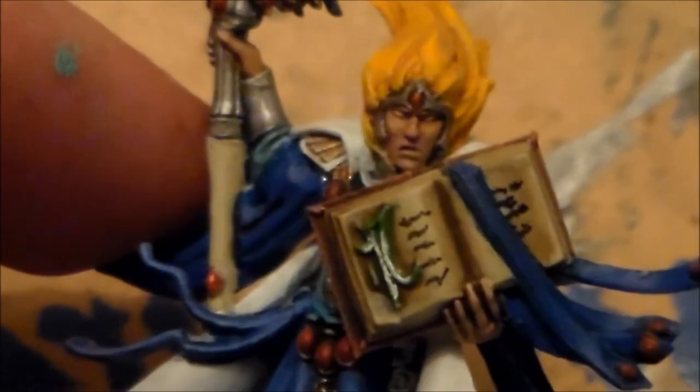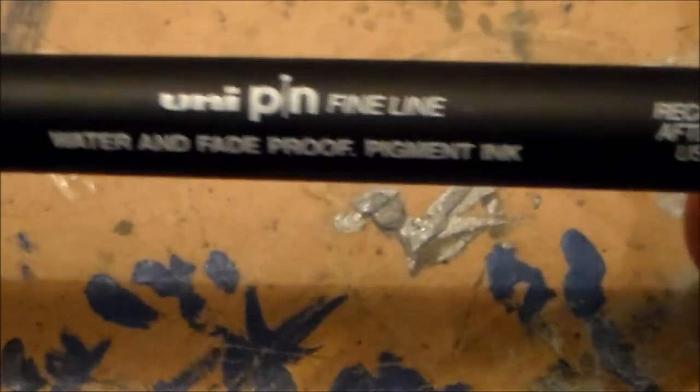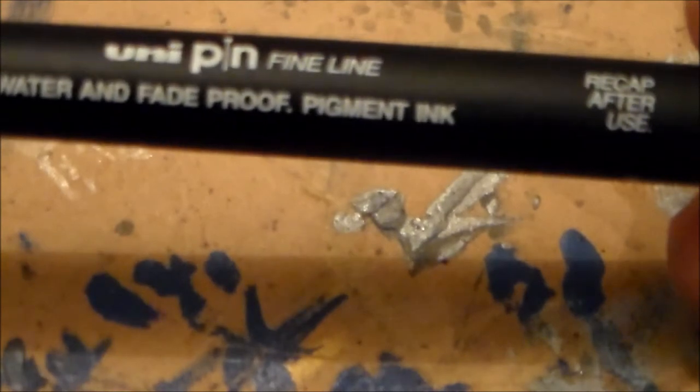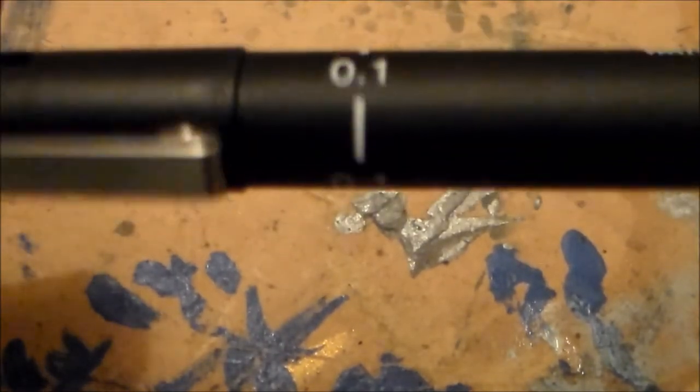I know on his video he showed stuff he did like this on the banner. So yeah, definitely worth giving it a go. This one is the Unipin Fine Line — water and fade proof pigment. Definitely worth picking up for all your kind of fine detail work.